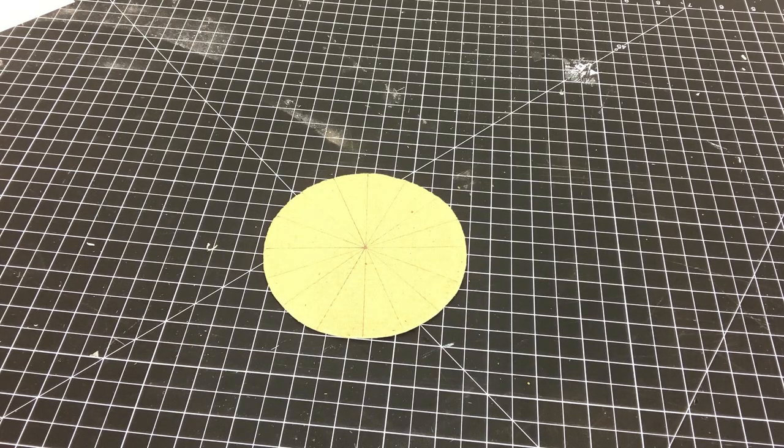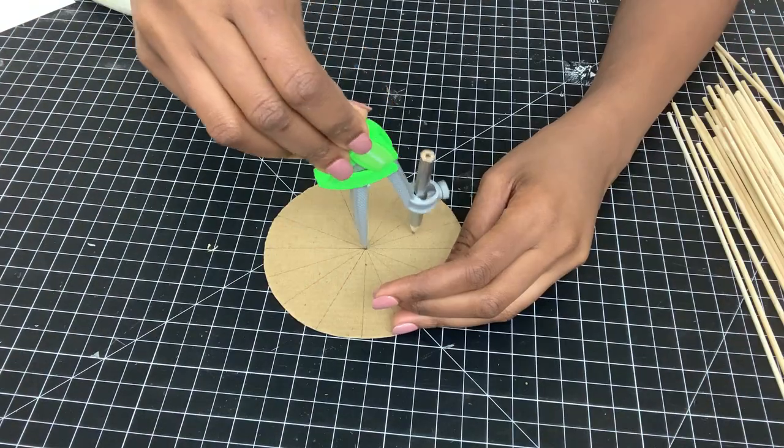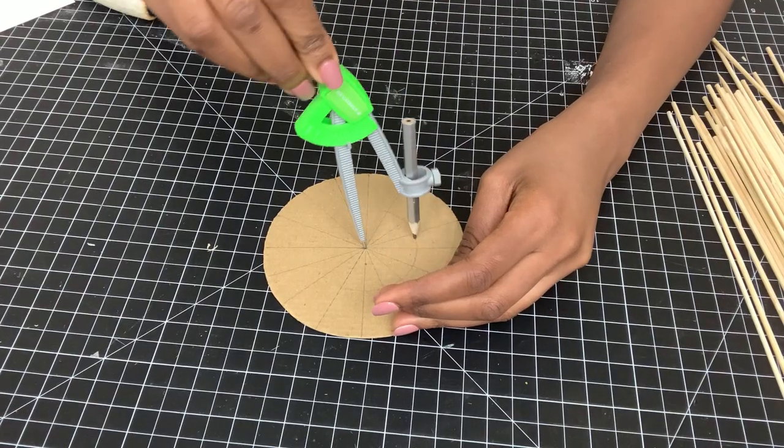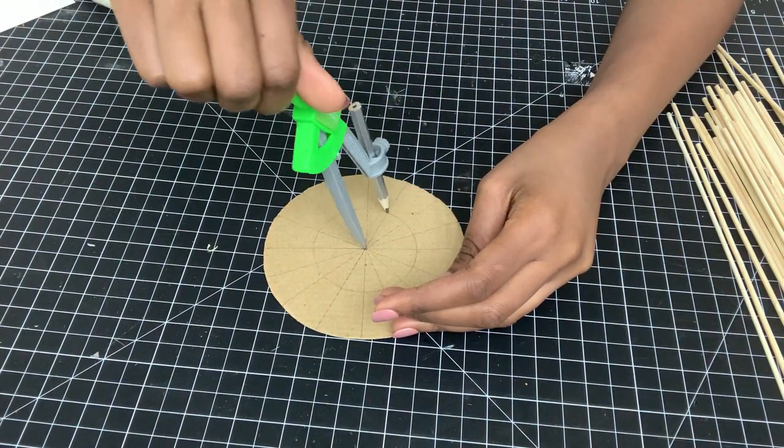I cut out cardboard with a radius of 6 centimeters, then divided it up just like before. I drew a circle in the middle with a radius of 3 centimeters. Now I'll be gluing my small skewers just like before using hot glue.